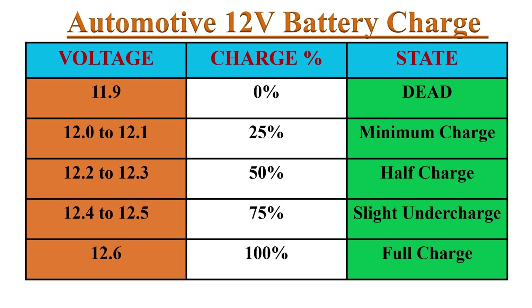Here in this table, a fully charged 12-volt auto battery's voltage ratings and its state are specified in open circuit condition. A measurement of 11.9 volts indicates a dead battery, while 12.6 volts indicates a fully charged battery.